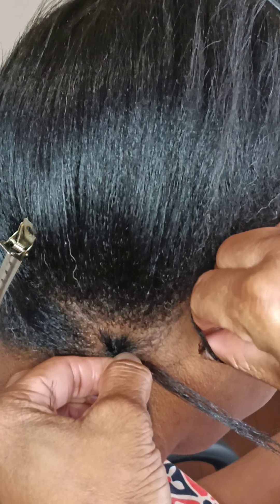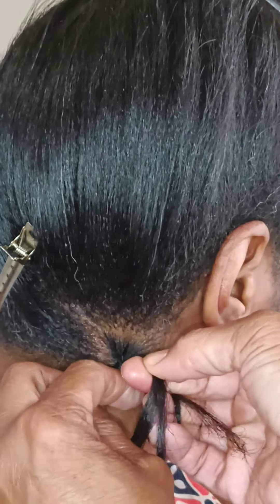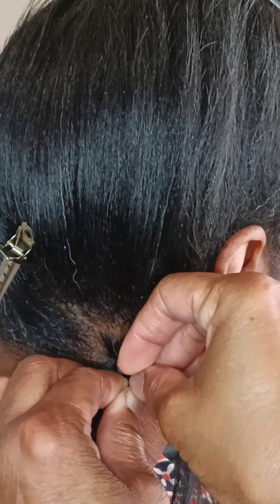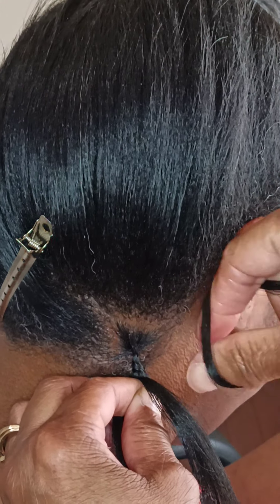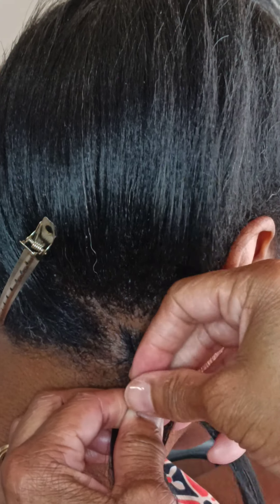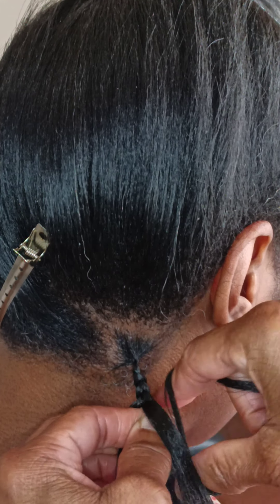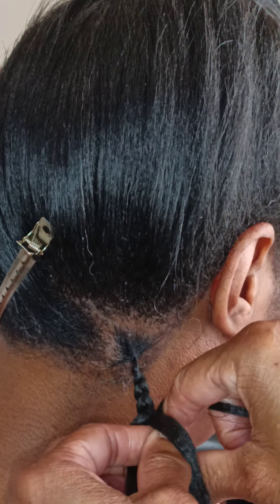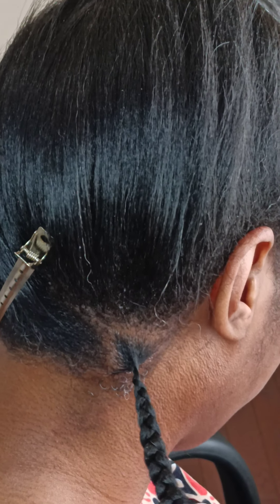I'm going to add another piece right there, and keep adding until I get the desired thickness that I want. I want to add another piece right underneath my pointer and my thumb, and just keep braiding down until we get towards the end.